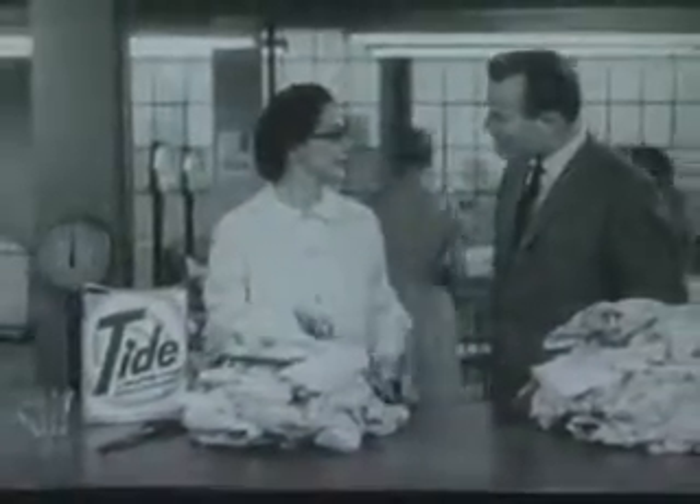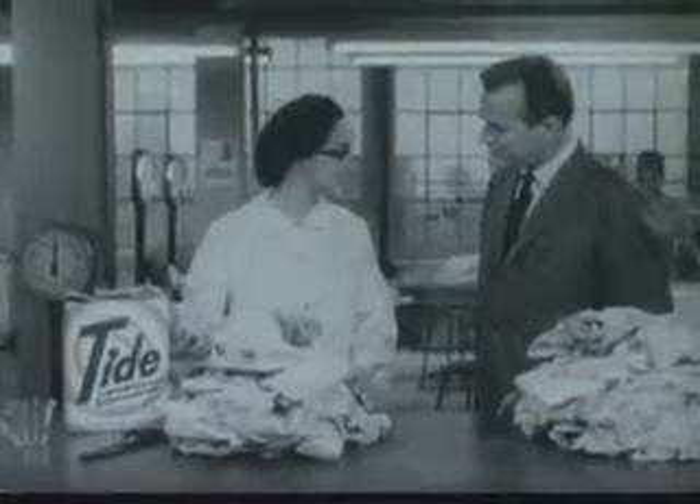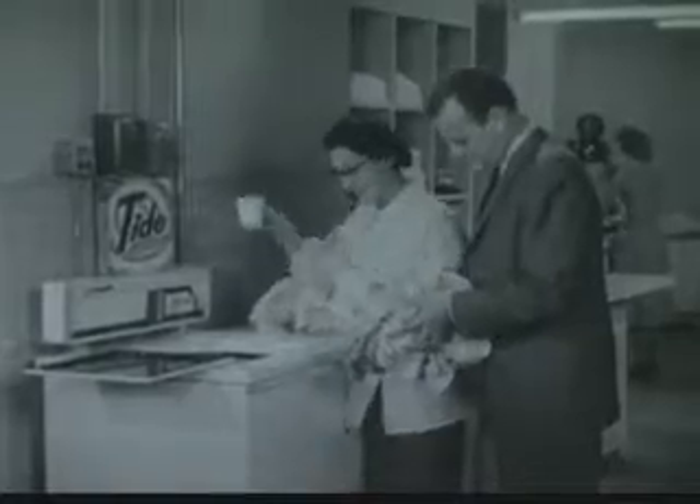What's this? You always tear clothes in half before you wash them? No, but it's a good way to demonstrate Tide's cleaning power. Come see. We'll save one half of each dirty garment, and we'll wash these other halves with Tide.